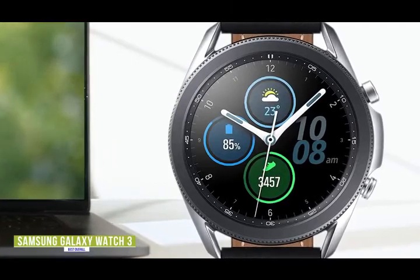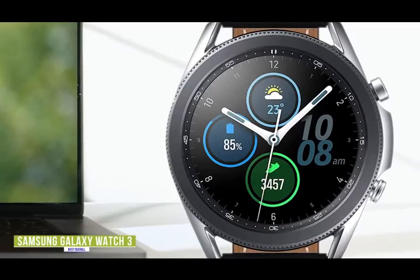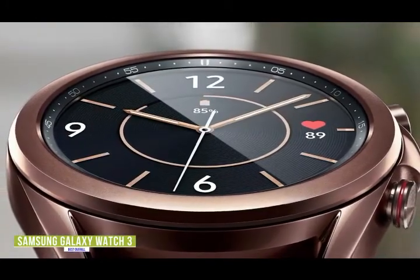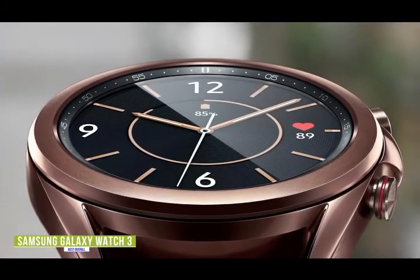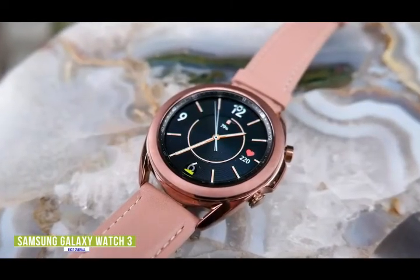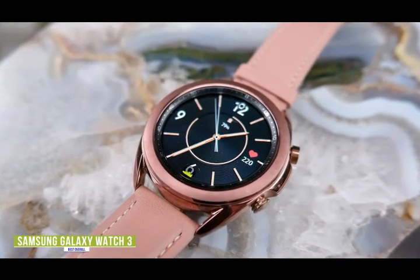Samsung really goes all out with fitness and health features, including an FDA-approved ECG monitor, keeping pace with the latest Apple Watch, automatic sleep and stress monitoring, as well as oxygen levels. Besides being able to track 40 different activities, it can also track several of them automatically, so you don't have to remember to select it beforehand. Samsung's Tizen OS offered impressive performance, customizations, and numerous useful apps. However, the integration of Google services isn't as seamless as Wear OS.